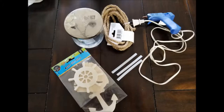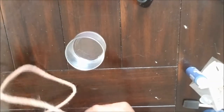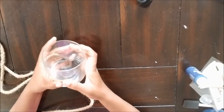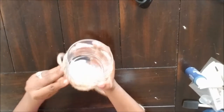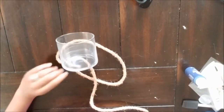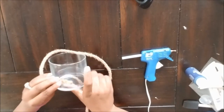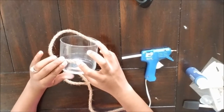Now for the second project, which is a little nautical-inspired candle holder. For this project I used a repurposed Bath and Body Works candle jar, the nautical rope from the Dollar Tree, glue gun and glue sticks, and also acrylic paint picked up from Walmart. I was going to use the wood cutouts on this project but decided not to. This could easily be made with one of the many vases or glass candle holders they sell at the Dollar Tree, but I decided to repurpose my old Bath and Body Works candle jars.